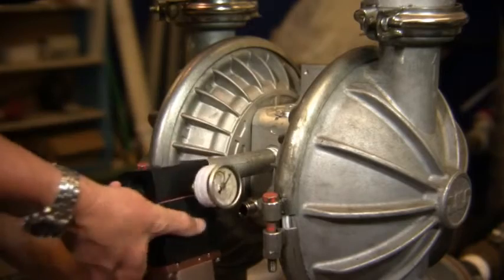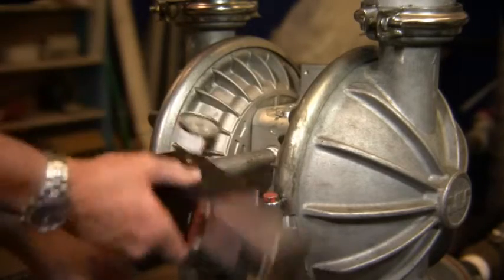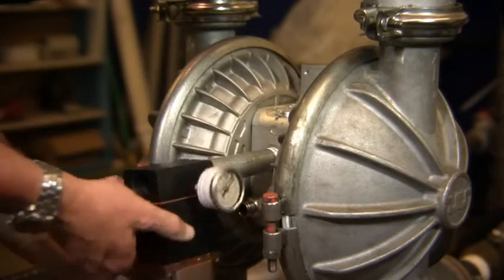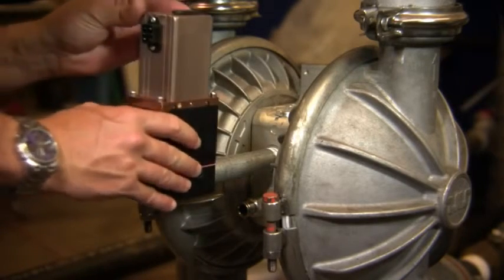On approved pumps, no pump modification is necessary. You literally plumb the unit to the pump and supply 24 volt DC electrical power.